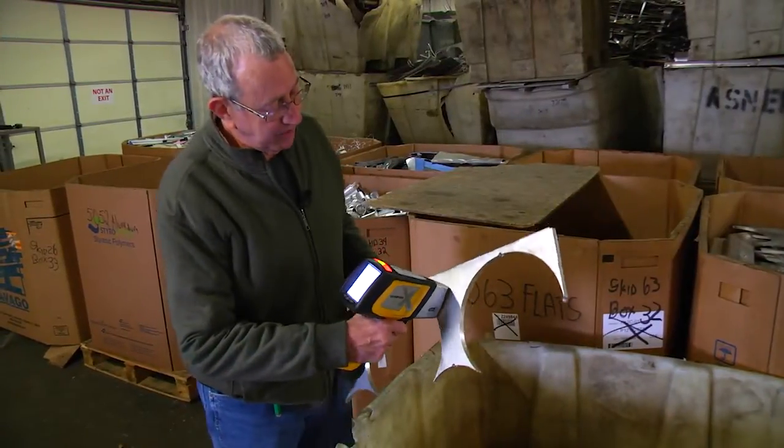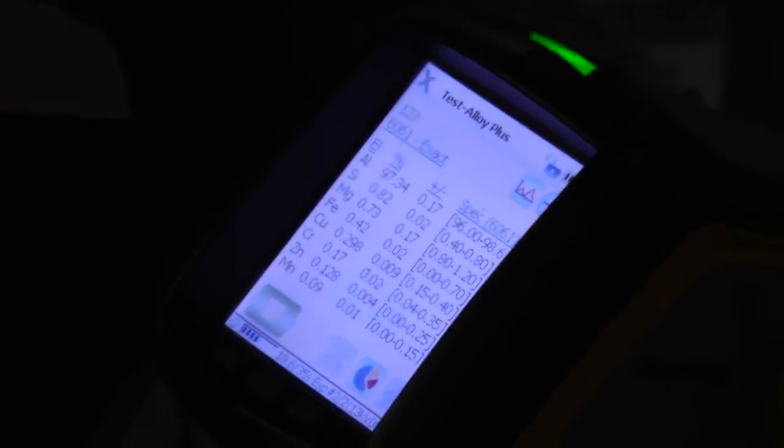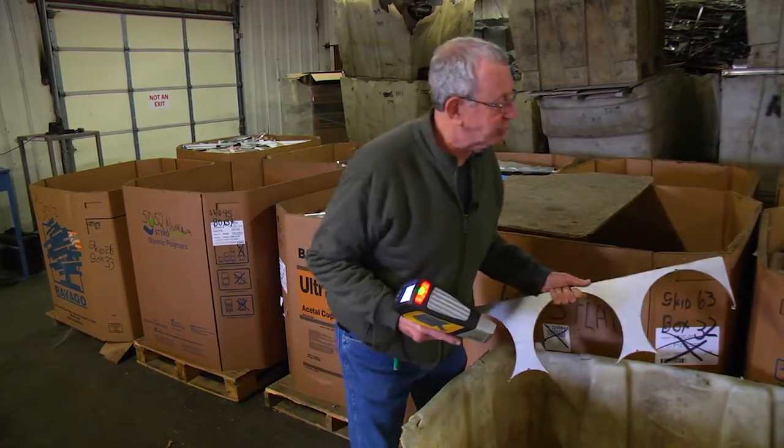Here's another piece of some thick aluminum. The gun shows that this is 6061 exact, so you sort of have a checks and balances within the analyzer itself.